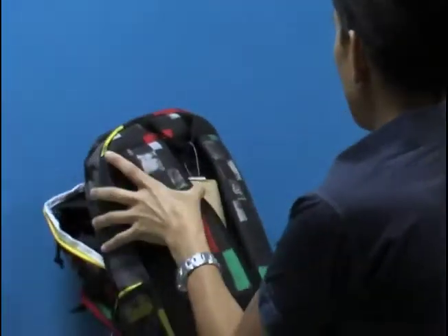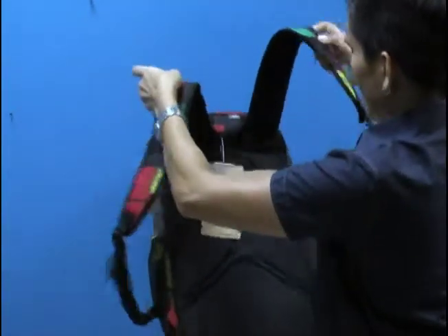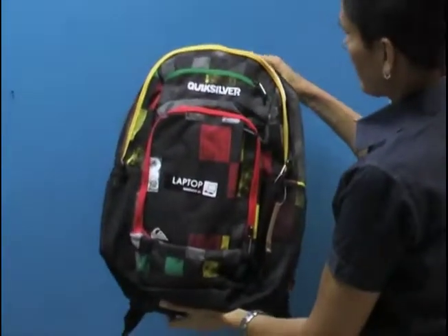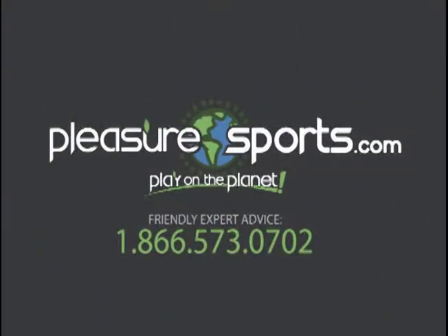So really a great guide backpack packed with features, packed with organization, adjustable straps that are padded, padded lumbar area, and really great colors. If I missed any details on this backpack, you can learn more about it on our website at PleasureSports.com.